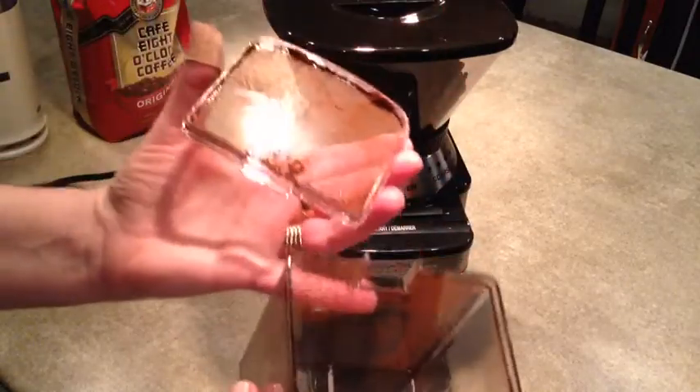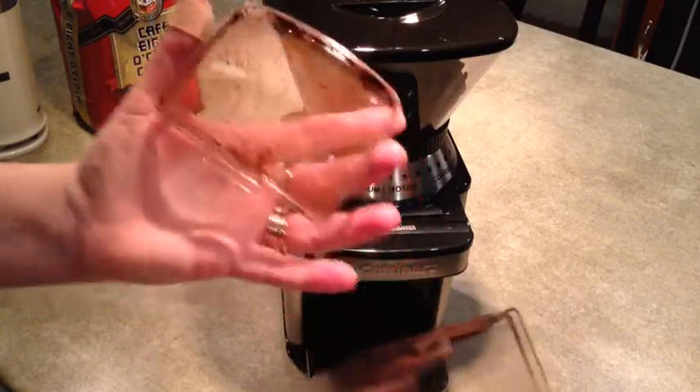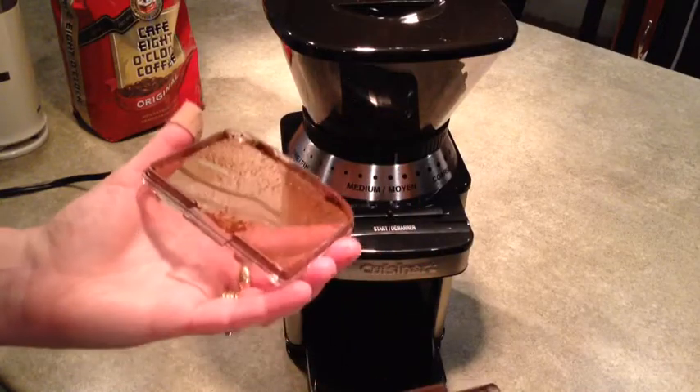The only thing I don't like is that it's very static-y. So when you get the little bit of fine grind around the lid and around the edge, it kind of jumps out of the little container and gets on your clothing and gets on your counter. So that's the only downside.